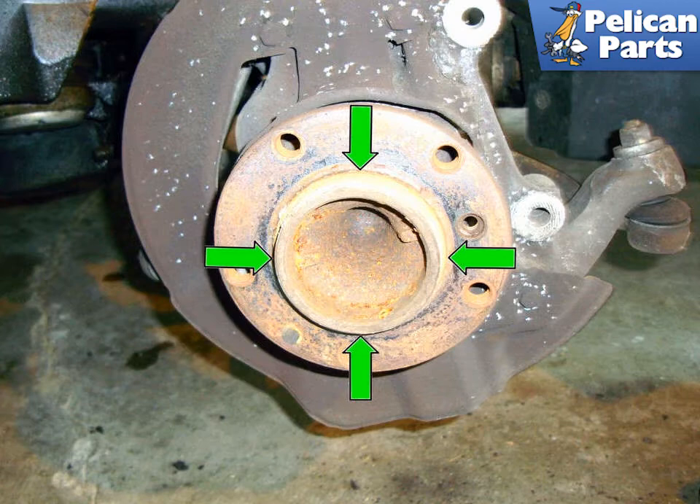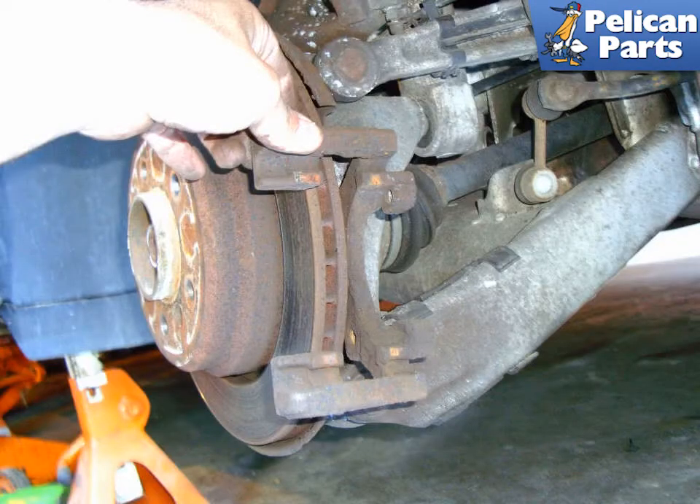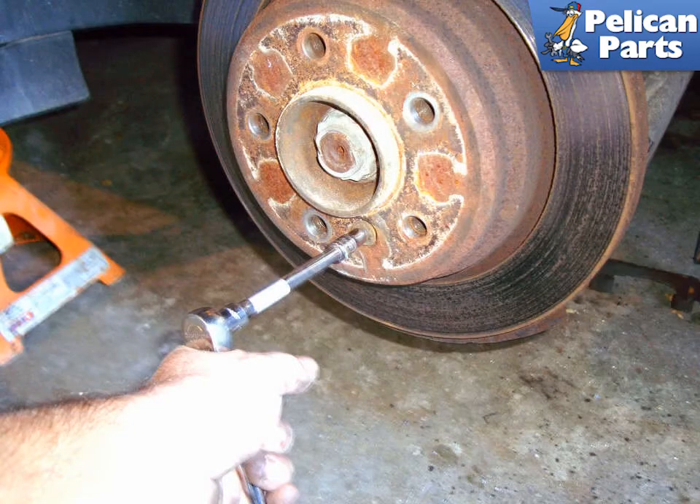Installation is the reverse of removal. Moving to the rear: remove the two fasteners (green arrows) that secure the rear brake caliper bracket from the rear spindle, then remove the brake caliper bracket from the rear assembly. Remove the 5 millimeter allen head fastener using the same procedures you did on the front rotors.